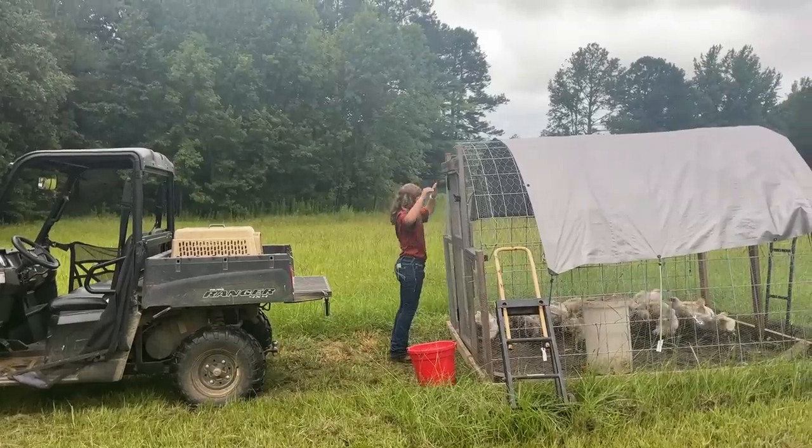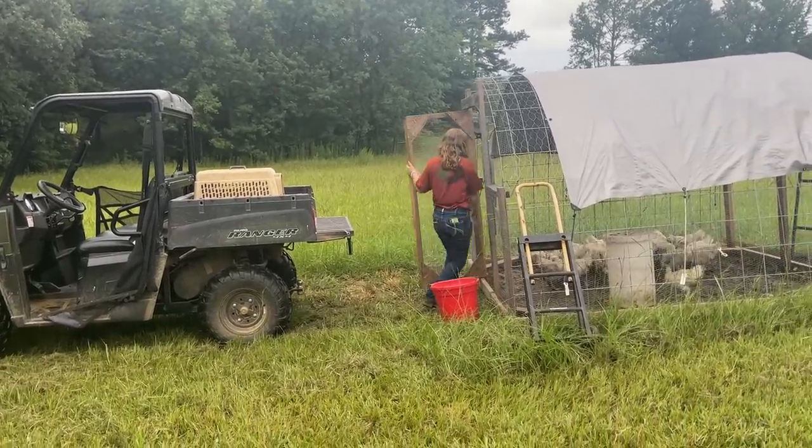Typically, the day before we process, I don't feed whatever animal I'm processing. We do use a little bit of feed to keep them from bum-rushing us and to entice them where we want them and keep the others occupied while we grab the few we want. This makes it easier when their stomachs and crops are empty — it makes them a little bit easier to process, and there's less waste because they're not going to be converting that feed into anything really useful for you at that point.